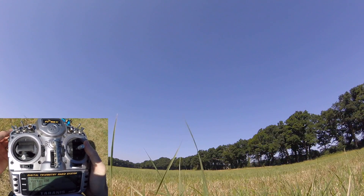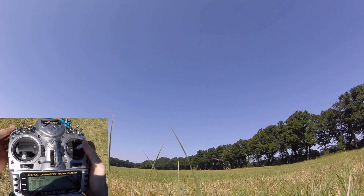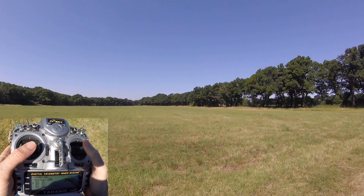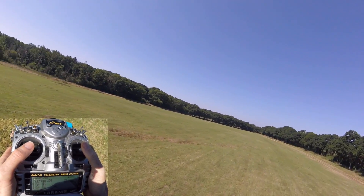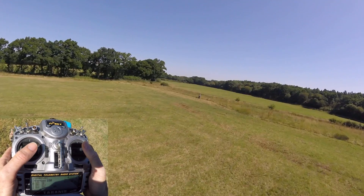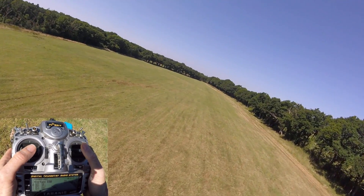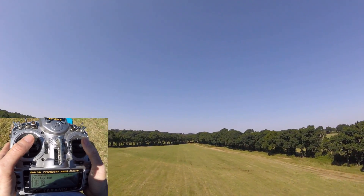Hello everybody! Welcome to Let's Try and Do Our First Roll. The reason I'm doing rolls first is because everybody wants to get in the air and get upside down. It's a pretty safe and easy one to do, and it's not too hard. And I haven't done one in here for a while, so let's just check I can still do it.